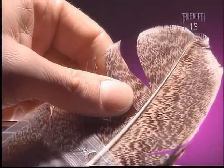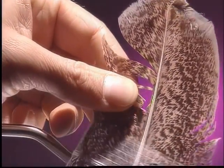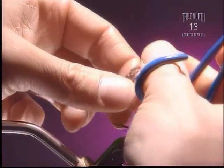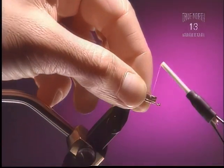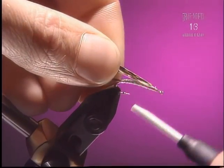Step 6. Now we're going to tie in the wing case, and it really makes no difference what you use. This is some mottled turkey. We're going to tie it in from the tip, because the tip is a little bit softer and tends to lay back better. It doesn't matter which side of the feather is up, and it doesn't even matter really how you tie that in — a big clump is just fine.